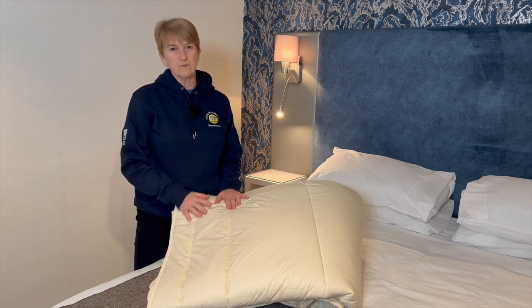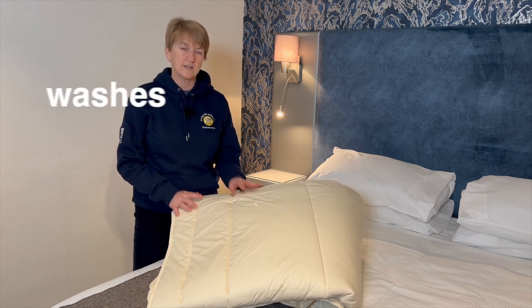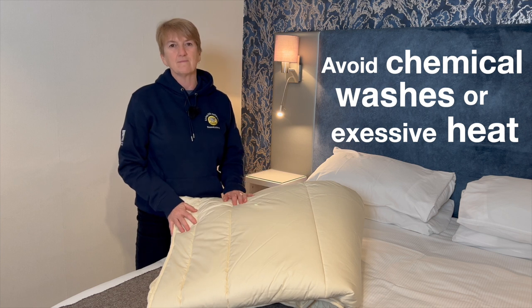The last thing you want to do is take it to the laundrette or to the dry cleaners. The dry cleaner will use a chemical solution and that's something you don't really want to have on your duvet. Just a quick wash, shower head, line dry. Perfect.